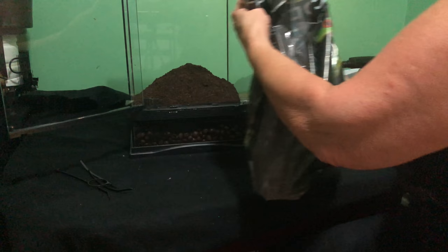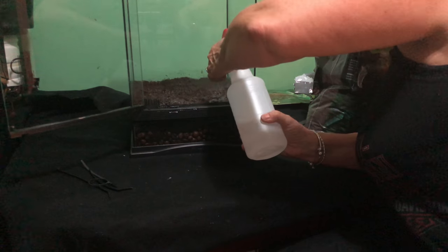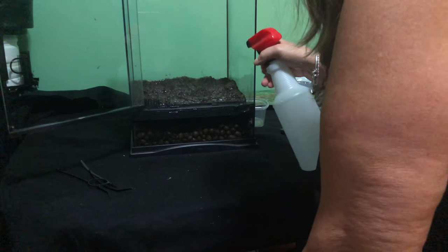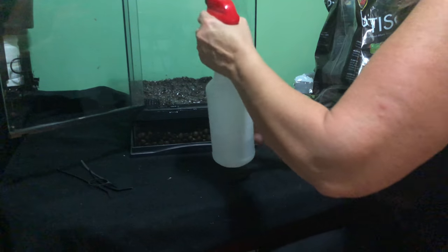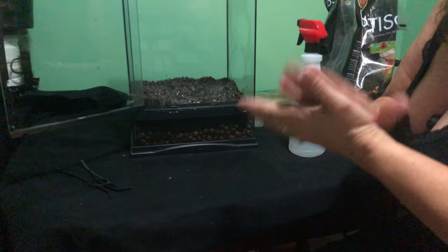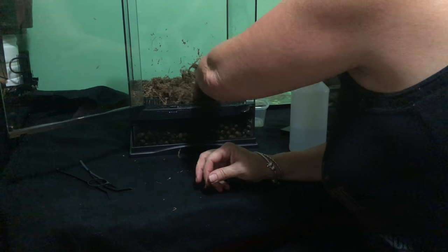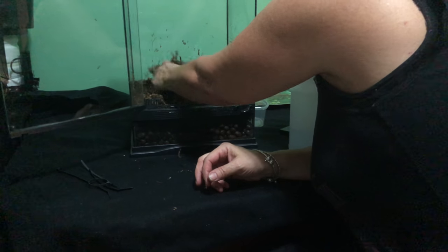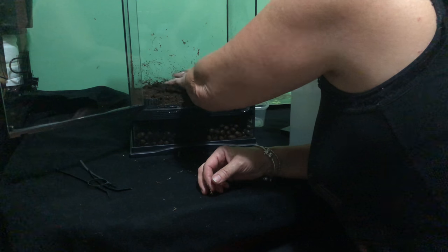Now let's try the repto soil. I'm going to try to fill it up a little bit more in the back than the front. I'm going to go get my little mister. So this is an experiment — I don't know if it's going to work, I'm really hoping it's going to work. I'm going to find my sphagnum, and it's moist. I think I'm going to dig it down just a little bit, not totally. But I don't want it sitting on top. I'm planning on putting some leaf litter on top and that should retain some more of the moisture.